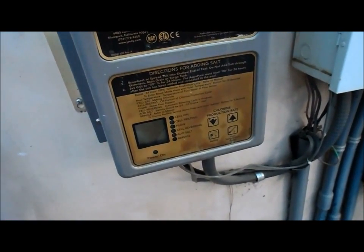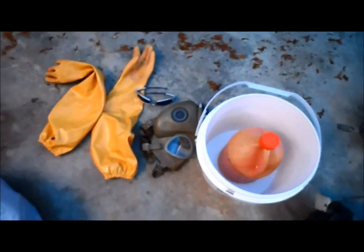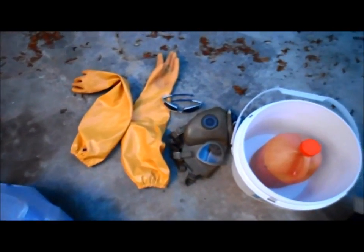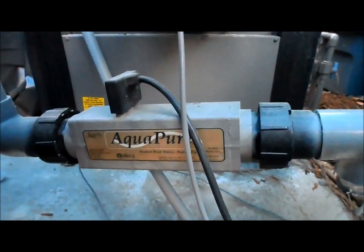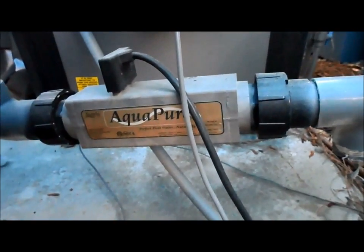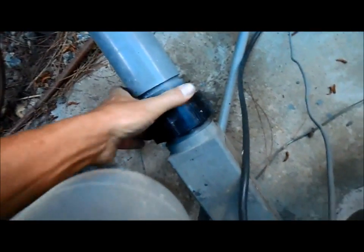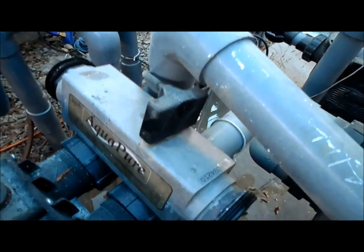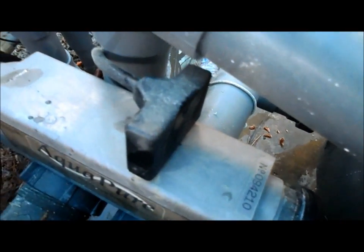I'm gonna go ahead and clean this cell to show you how it's done. You're gonna need a bucket, acid, a mask for the acid, gloves, and safety glasses. You want to take a quick photo with your cell phone or a regular camera so you know how to put it back in and which direction it goes. They only go one direction, so you want to make sure you put everything back the way you took it out. Loosen these unions — it should be hand tight — go ahead and take out both of these and we'll pop the cell out. I'm gonna go ahead and unplug the unit and make a note of which direction the plug is actually facing so you put it back in the same way.